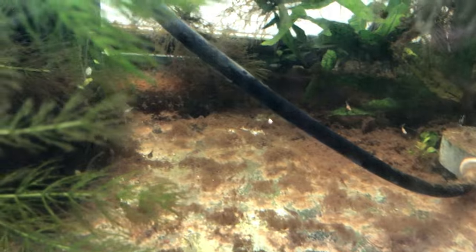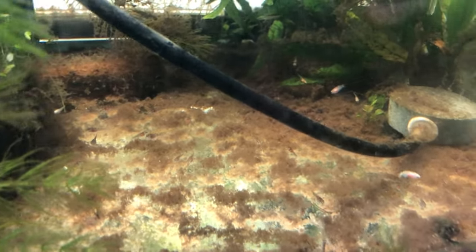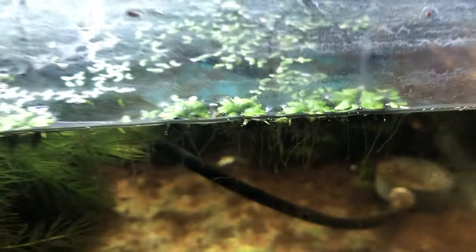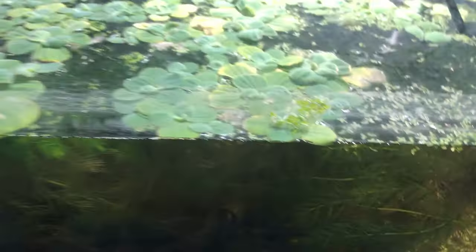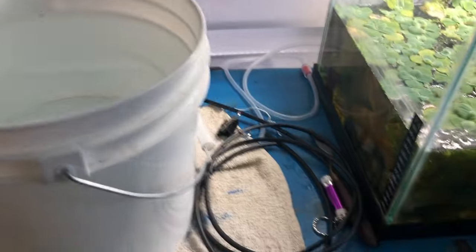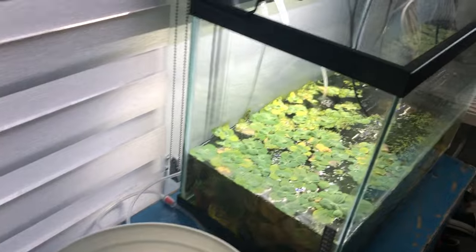I've been feeding them live baby brine shrimp and they're going for it. I was also feeding them the Fluval Bug Bites algae crisps and they like those too, so they're growing. I was going to add some water to it, raise it up a little bit. I took that fish bowl out and the water line went down a little bit. I got a bucket of water here and stuck my hand in it — I was running hot water so I've gotta let that cool. That's tank number one, no particular order. We'll go out to the living room next.